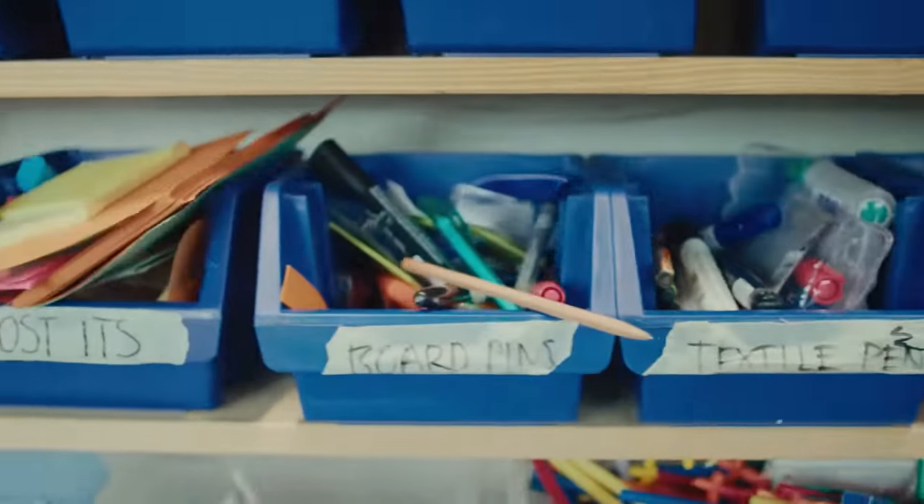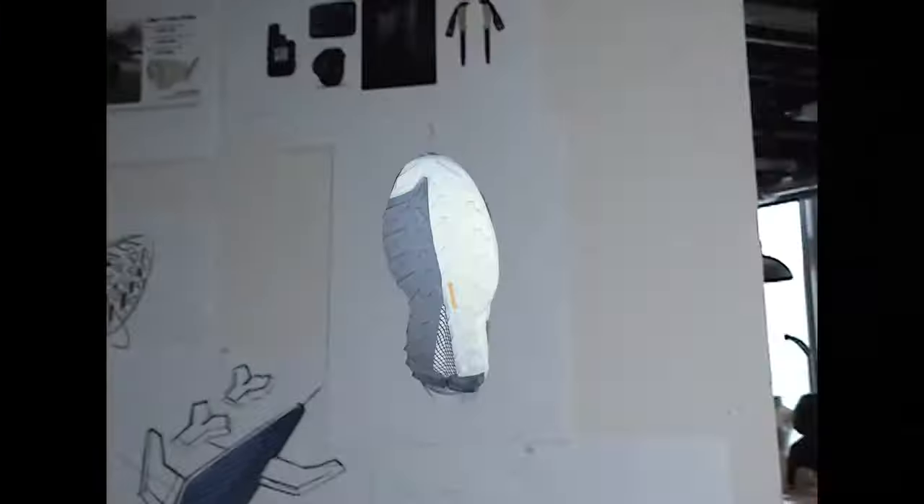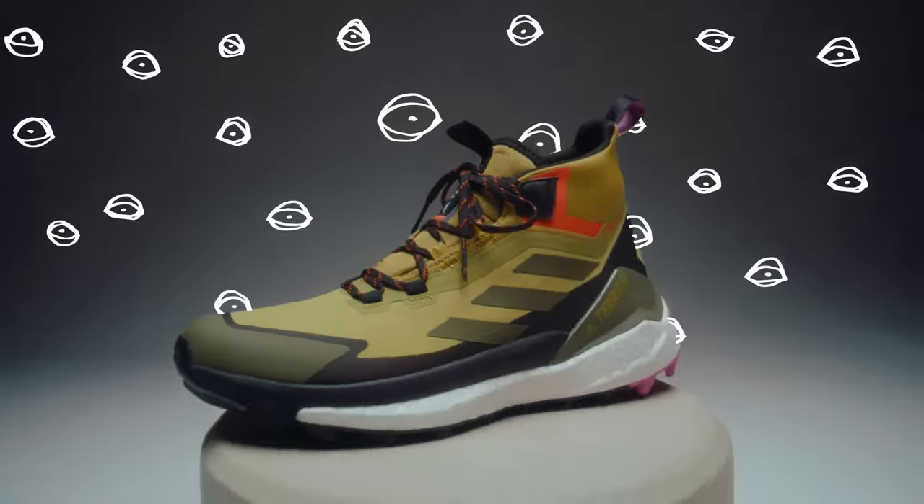Both the non-Gore-Tex and the Gore-Tex version of the Freehiker 2 sit on the same tooling. That means the stability frame made from EVA foam, the boost midsole for the cushioning, and adaptive grip so that little rocks can sink into the rubber and midsole.